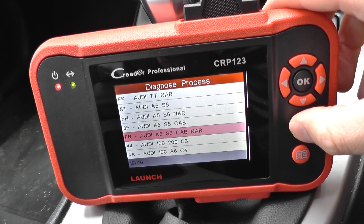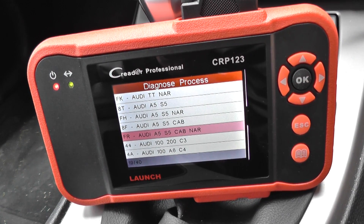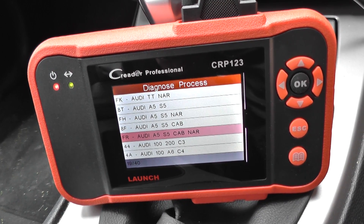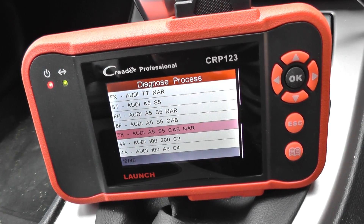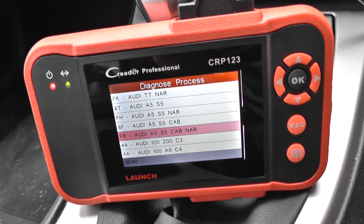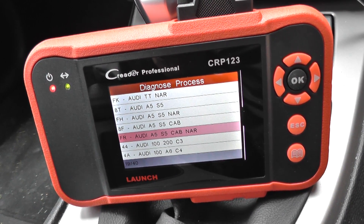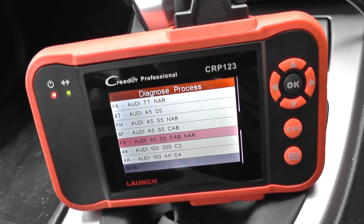So if you do have any of these faults within your Audi A5, maybe you have a dashboard warning light so you know there's a fault somewhere within the system, you can use this kit just to diagnose and reset those systems. Just click the link directly below this video to see more information on this kit and to check out online. Thanks for watching this video.